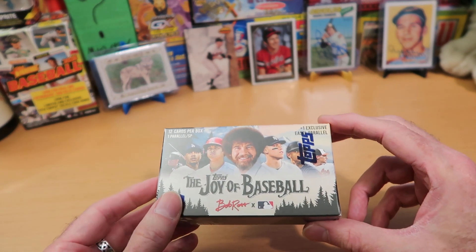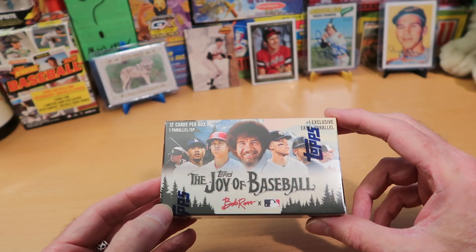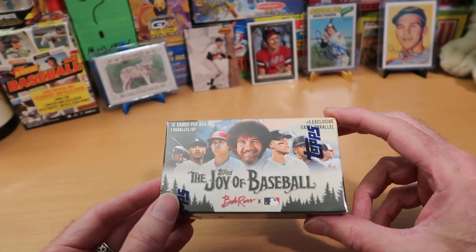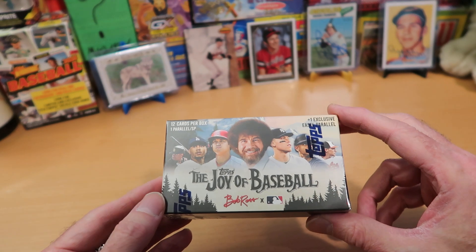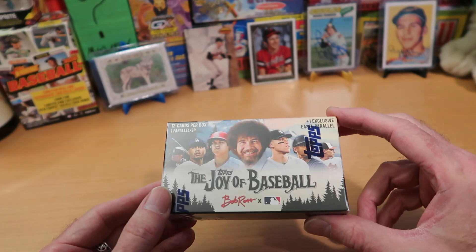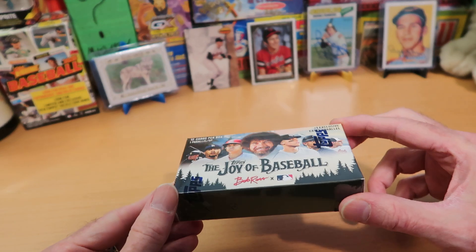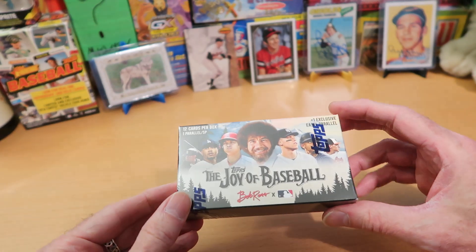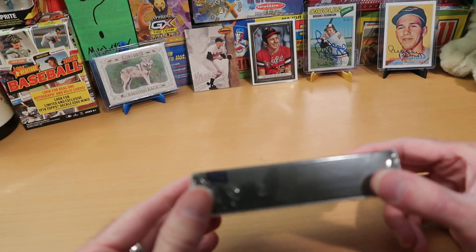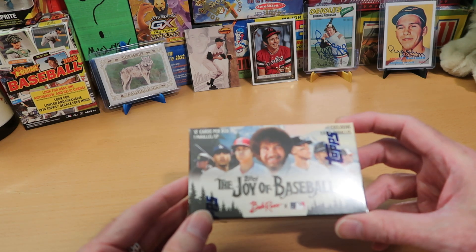So compared to blaster boxes and the kind of stuff I usually open on this channel, we actually have a pretty decent chance of pulling an autograph — a 25% chance that there could be one in this happy little box. Here on the Card Wolf Network, thank you so much for coming by. Please hit the like button if you wouldn't mind; it helps out the channel a lot. Consider subscribing if you like this kind of completely random and bizarre content. This has got to be the weirdest product I have ever seen or heard of.